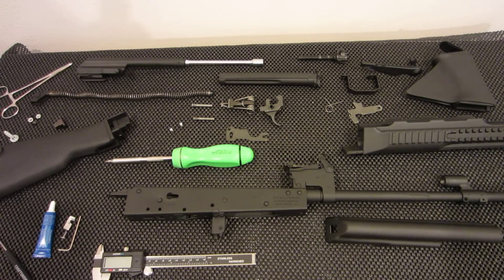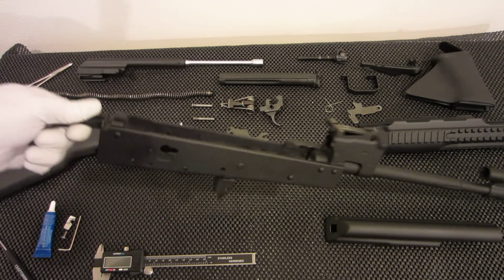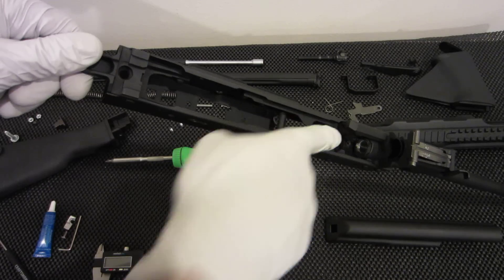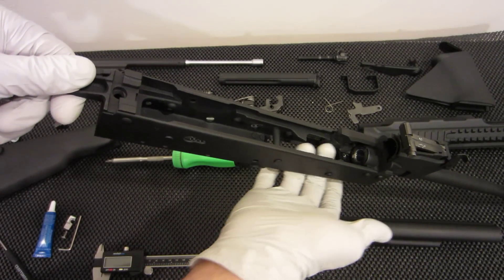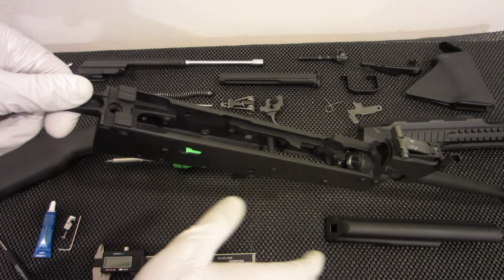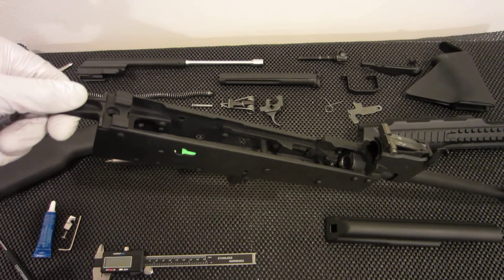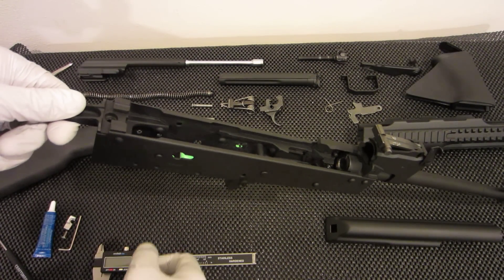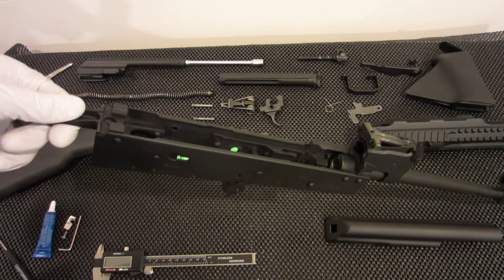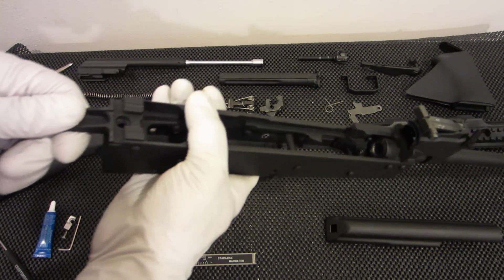First things first, the bullet guide is going to go right there and it is going to be what helps feed the bullets into the barrel from your AK magazines, because we're not going to be using the Saiga magazines anymore. That's one of the major reasons people normally do the conversion — to use the surplus magazines they have or owned prior to whatever was going on in their state.